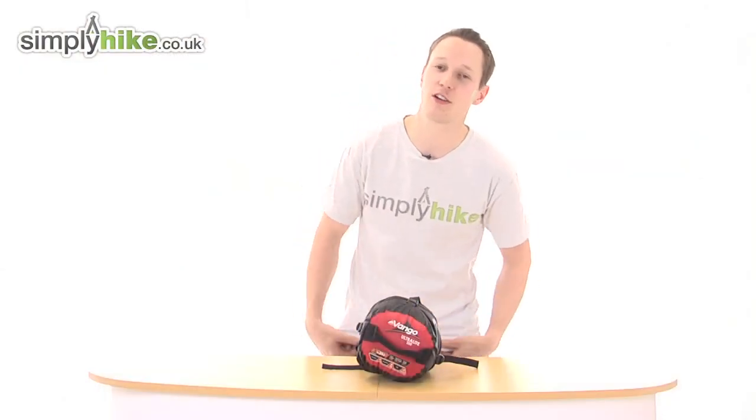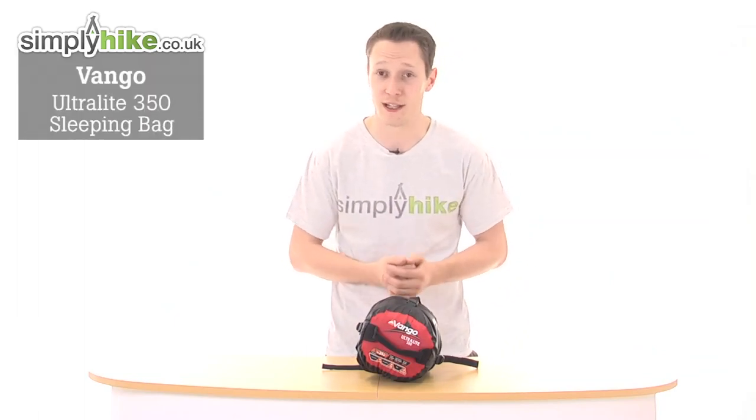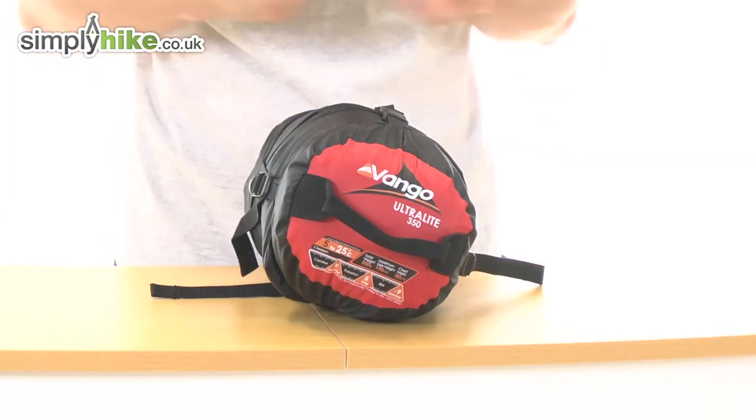Hi there, welcome to simplyhike.co.uk. Today I'm going to be talking to you about the Vango Ultralight 350. It's a two season sleeping bag, so it's absolutely perfect for spring and summertime camping — unless you're going backpacking, which is even more fantastic due to its size.